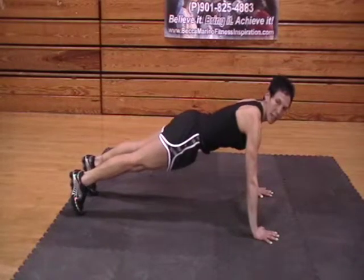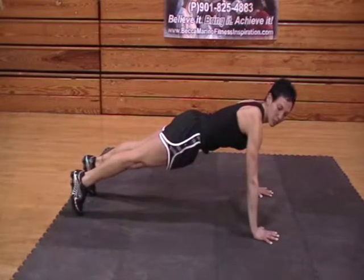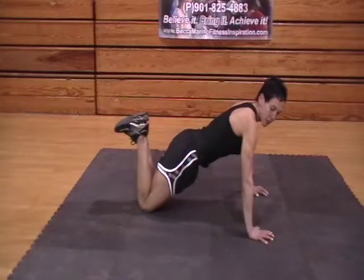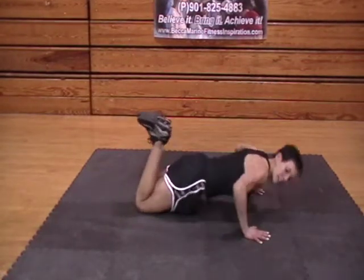You want to try to keep a nice straight line. You don't want to see any dipping backs. If you're not strong enough to keep your midsection up and keep a straight line between your knees, hips, and shoulders, you can go ahead and bring your knees down — still going to be effective and work your upper body. Bring it down and back up. Inhale down and back up.